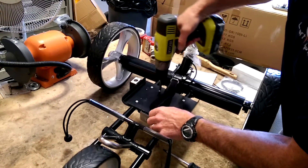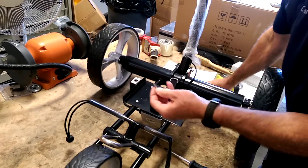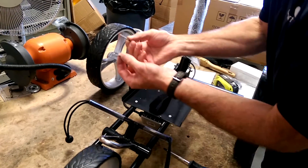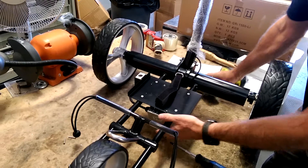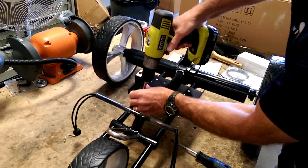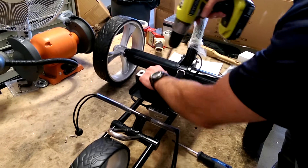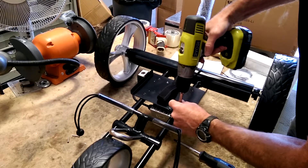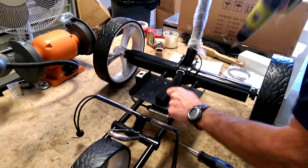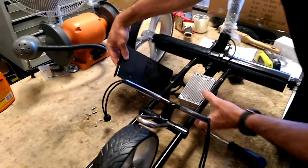I'm releasing the box from the bottom of the tray — you see you've got two longer screws that hold it on, so the box is now loose on the bottom. You need to take the tray off in order to get access to the cover, so I'll take these four screws off that hold it to the frame and the tray will just fall over on the side.